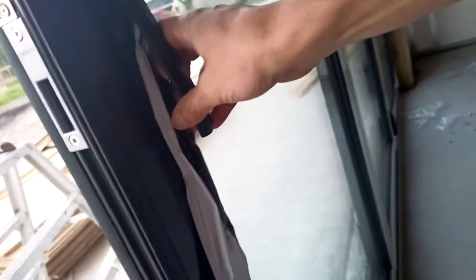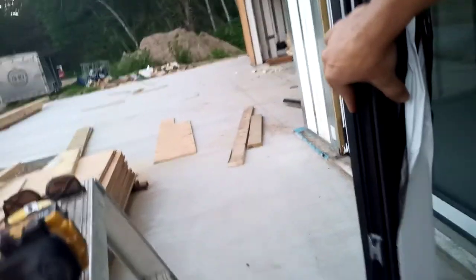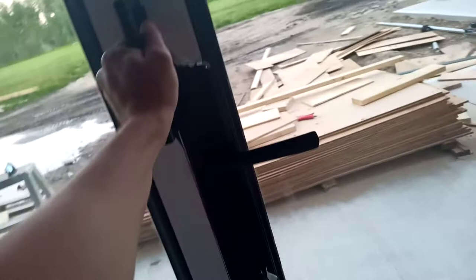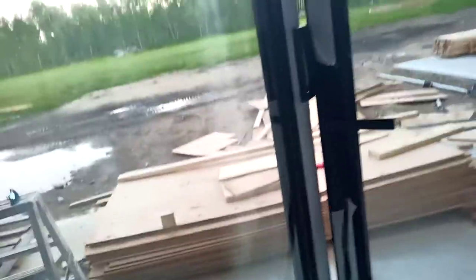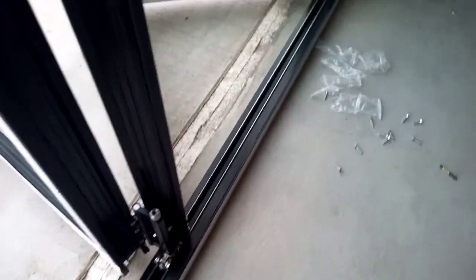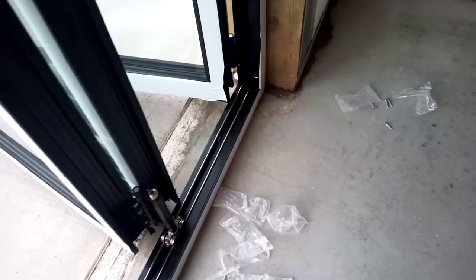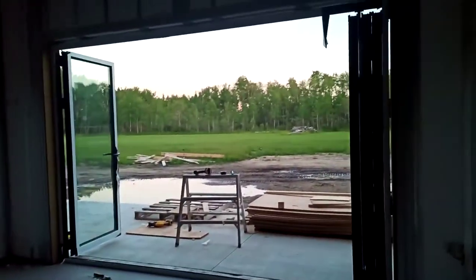You open the handle and you push the door open. I still have to put on some little holders that help hold the doors together, and then you open this one and push it out. This style has a bottom roller — it's very smooth and very quiet, and that's it. That's the door, and then you have a big opening in your room.